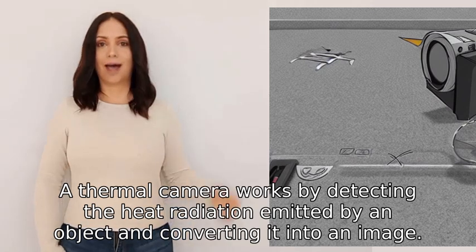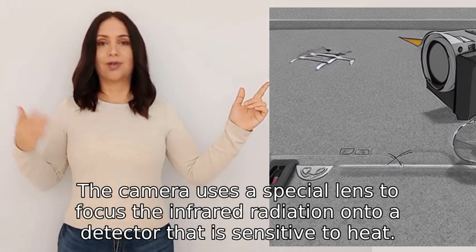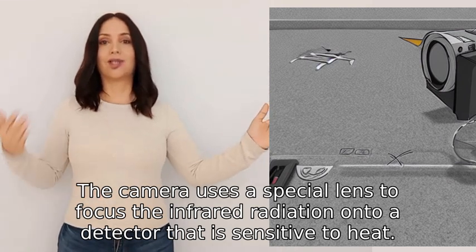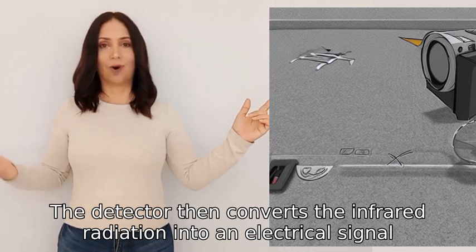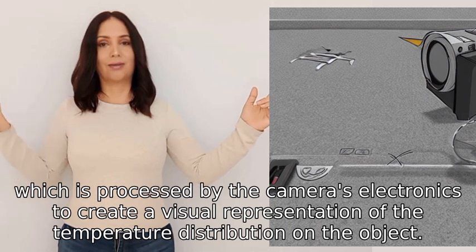A thermal camera works by detecting the heat radiation emitted by an object and converting it into an image. The camera uses a special lens to focus the infrared radiation onto a detector that is sensitive to heat. The detector then converts the infrared radiation into an electrical signal, which is processed by the camera's electronics to create a visual representation of the temperature distribution on the object.